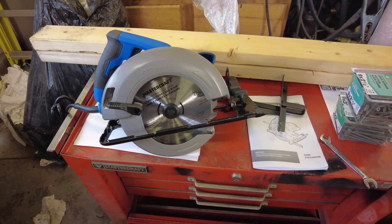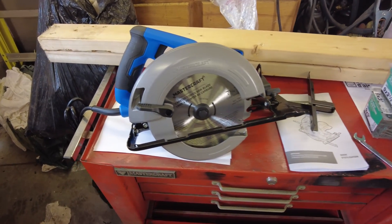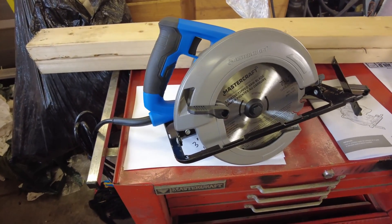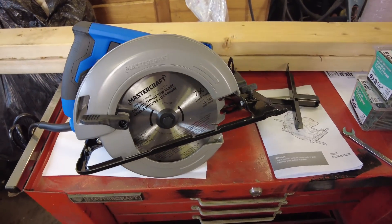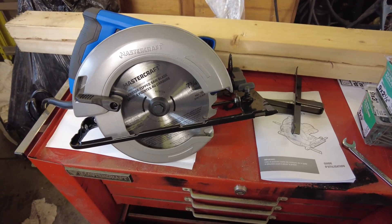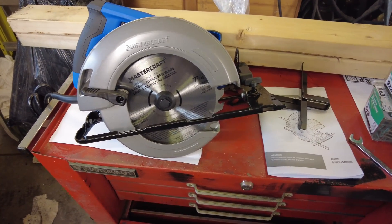There's the new saw. Because it came from Canadian Tire I probably paid way too much for what it is, but it's a nice heavy-duty looking saw — at least we'll see how it works. Hopefully it does the job.